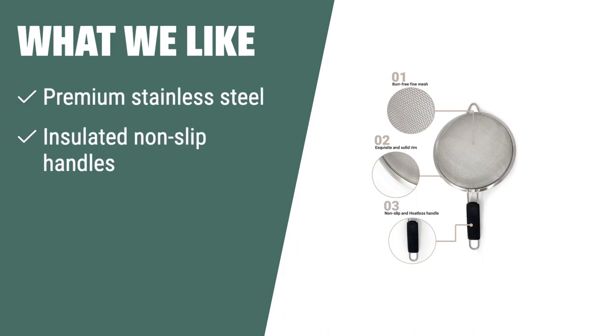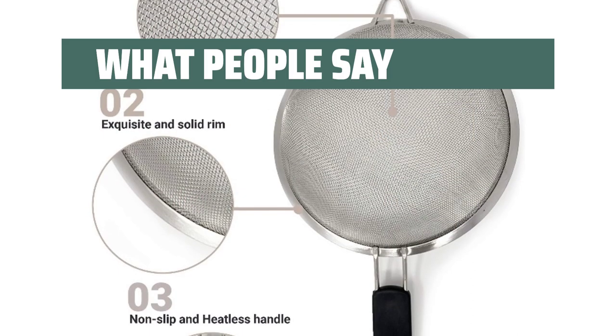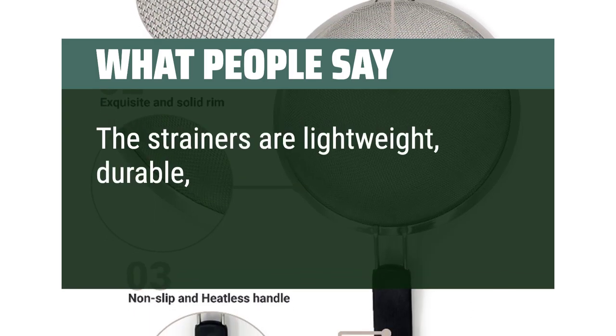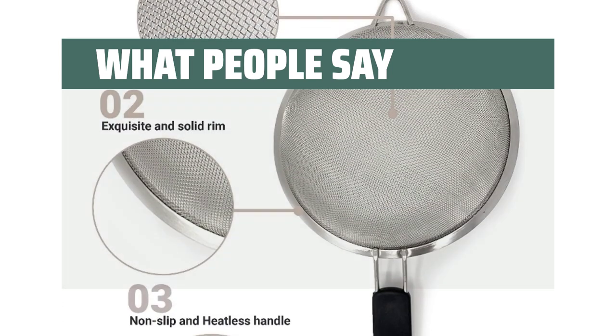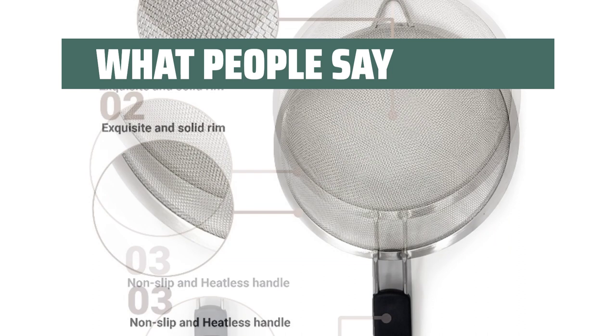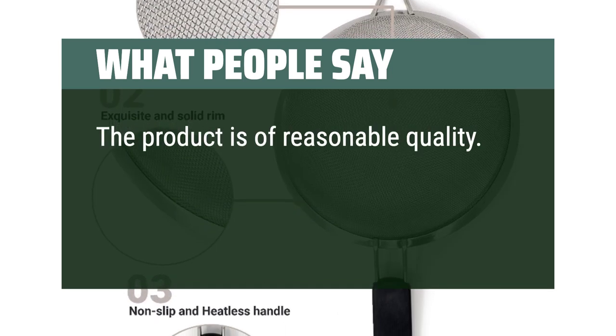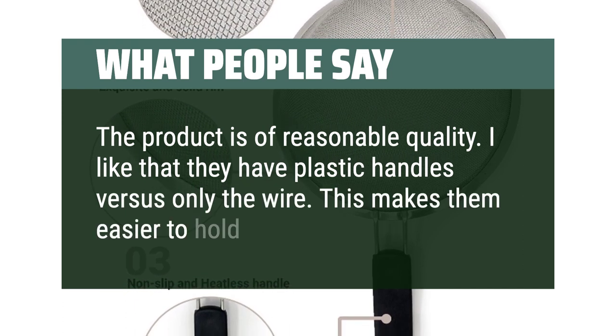What we like: If you are looking for premium stainless steel strainers with insulated non-slip handles, the MakerStep fine mesh strainer set of three is the ideal choice. These strainers are perfect for straining hot liquids and foods without burning your hand, and are great for a variety of straining needs. What people say: The strainers are lightweight, durable, and easy to use — a must-have for any good pasta chef. I love the different sizes for different needs. Clean easy and have held up to a lot of use. I like that they have plastic handles versus only wire, making them easier to hold while in use.